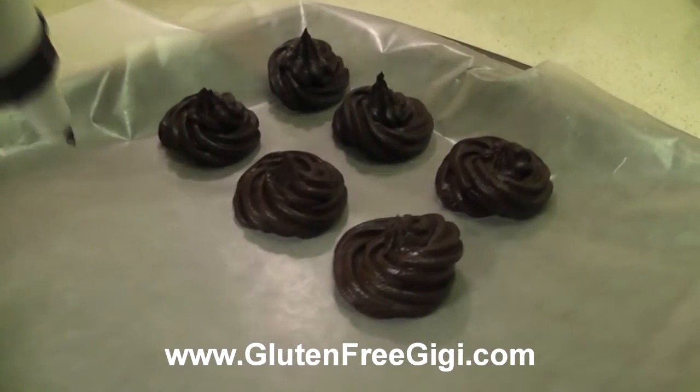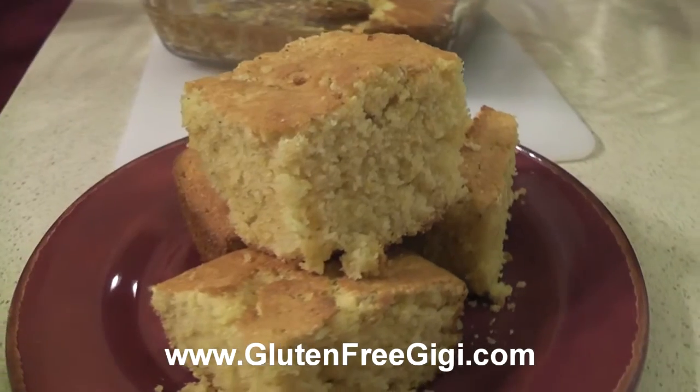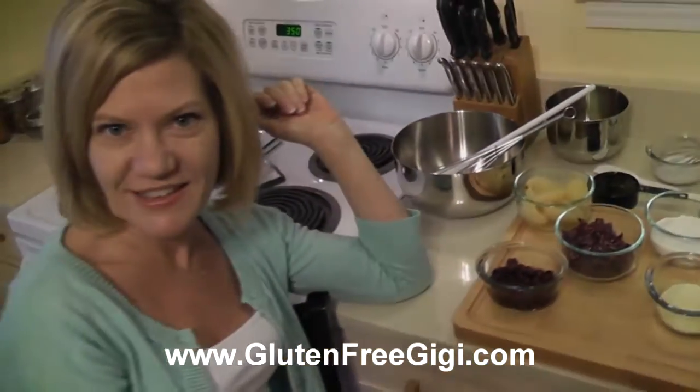I'm gluten-free Gigi. I understand how difficult it can be to enjoy the foods you love on a special diet. That's why I'm making these videos. Come join me in the kitchen.